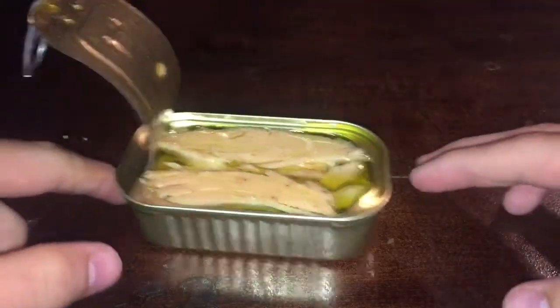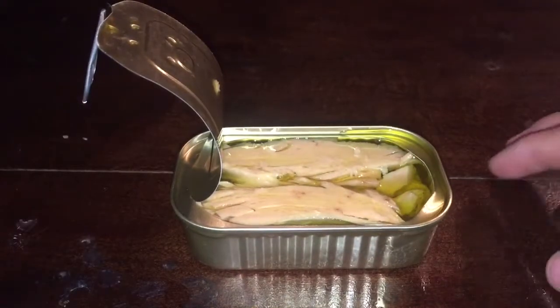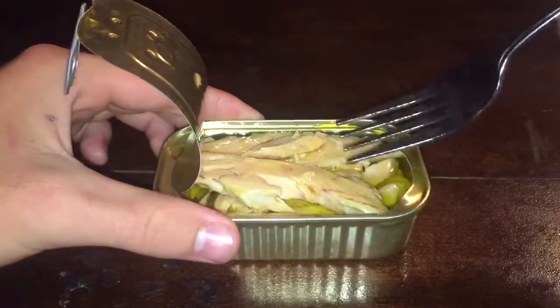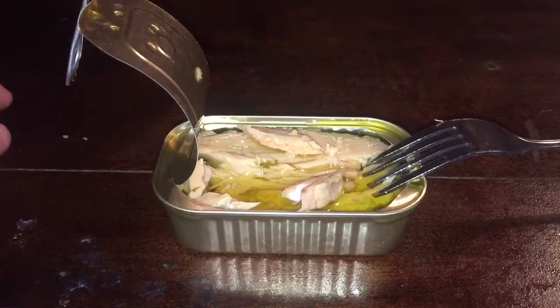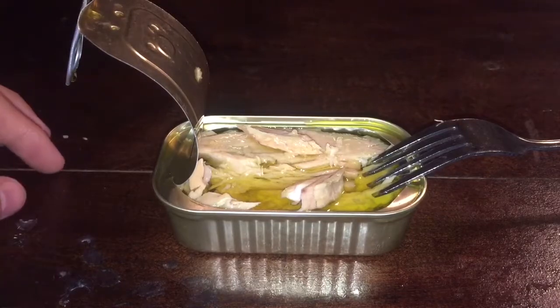This looks like a pretty meaty fish, though some of the things we've tried have been a little smaller. It's in olive oil, boneless and skinless, and there looks to be a decent amount of fillets in here. I'm just going to dig in. You can instantly taste that tuna flavor in here.